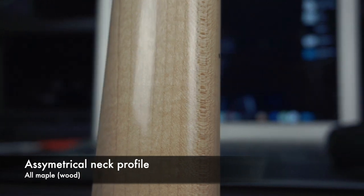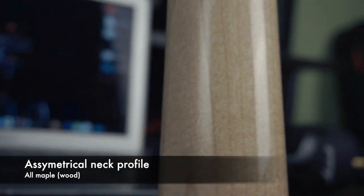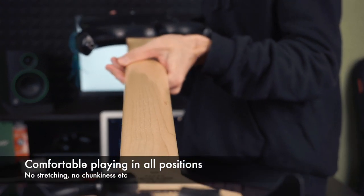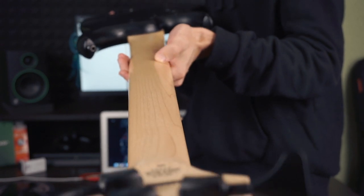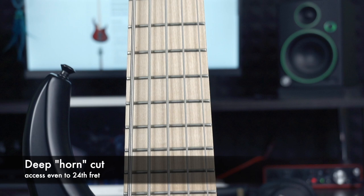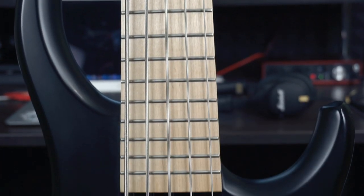But now I'll tell you why I was so impressed and still am. It has a maple neck with an asymmetrical design, which has more thickness at the low strings and gets thinner at the high strings. Your fretting hand feels relaxed and you're able to play those fast lines without any problem. Super great access to the 24th fret — you don't even need to change your hand position.